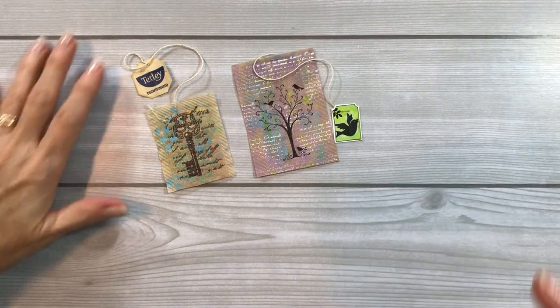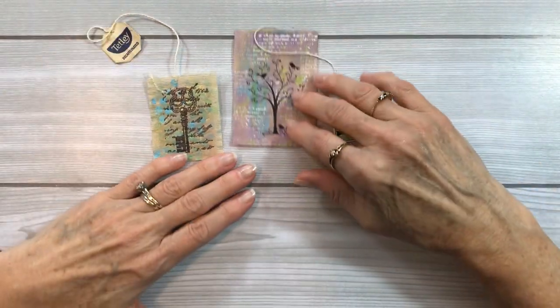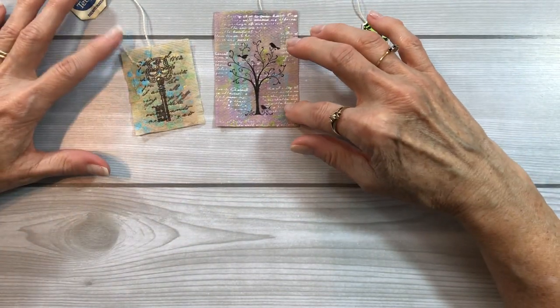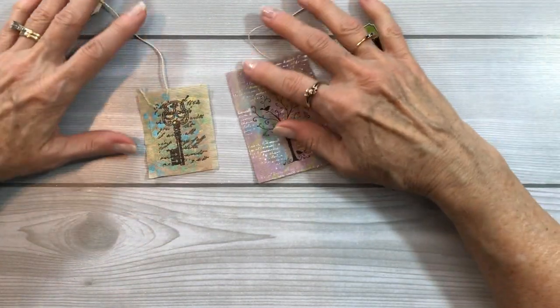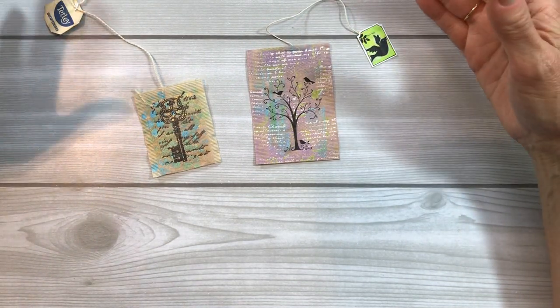Hi everyone. For mixed-medium morsels dessert number nine, I'm going to show you how I've altered a few tea bags. These will be fun for decorating in your journals, to put on tags, or any other way you want to use them.